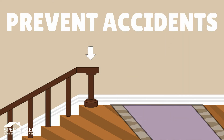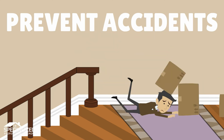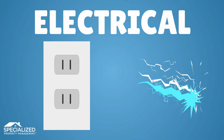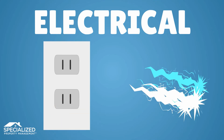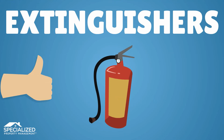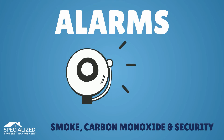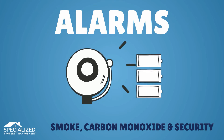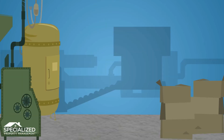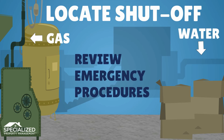Start with a check for anything that may cause accidents — loose handrails, lifting or buckling carpet, or any other accident waiting to happen. Check for electrical hazards and verify that no outlets feel warm to the touch. Inspect fire extinguishers to ensure they are fully charged.